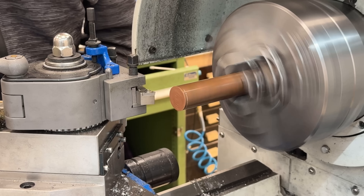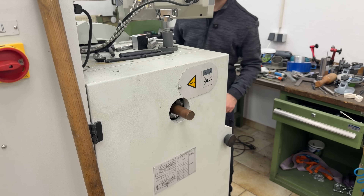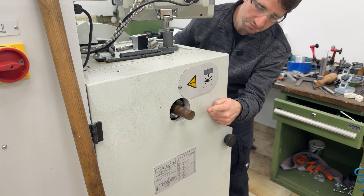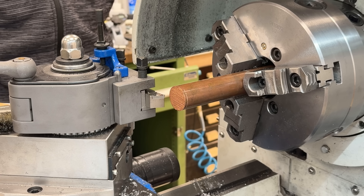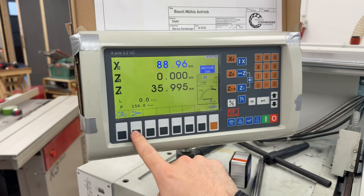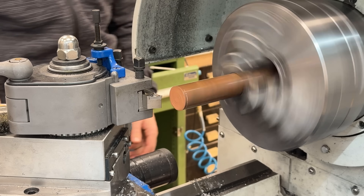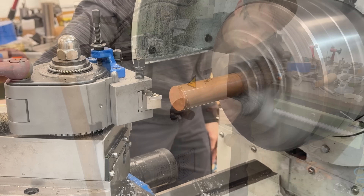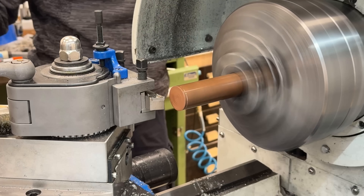So now the lathe speeds up as I plunge in. No — 2200 is way too fast for that big piece sticking out. Let's go with 1500. That looks good.